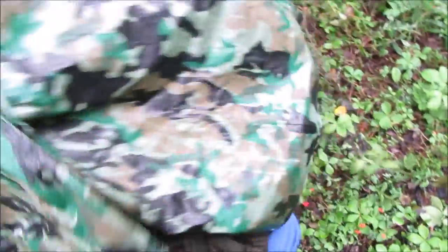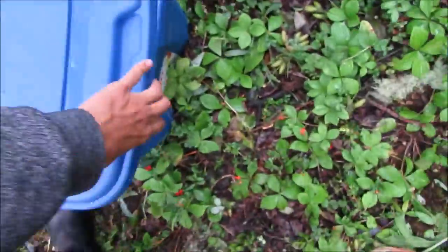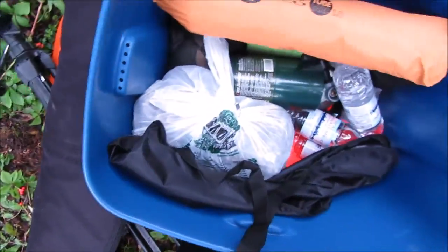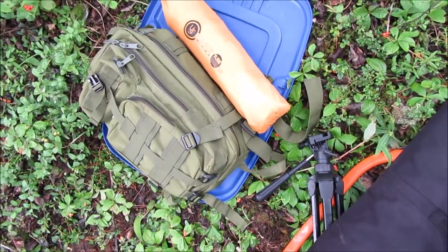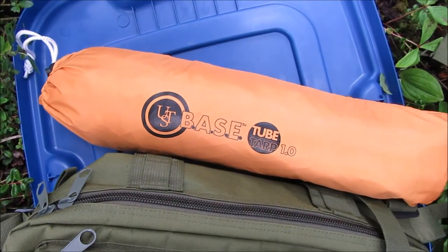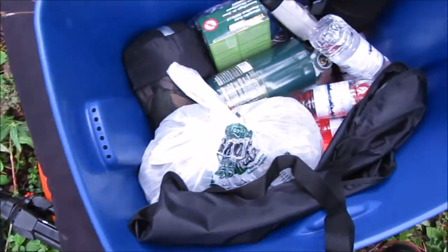I have to throw my gear under this tarp real fast. This is what I have with me today. I just ordered that — it's a brand new tarp by Ultimate Survival Technologies. Bought that on Amazon for maybe $34. It's a good tarp.